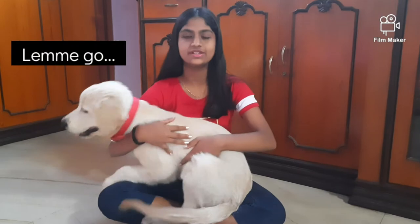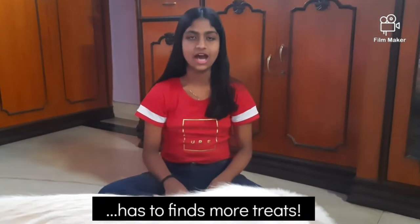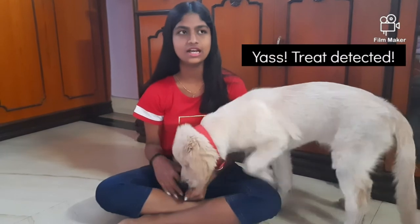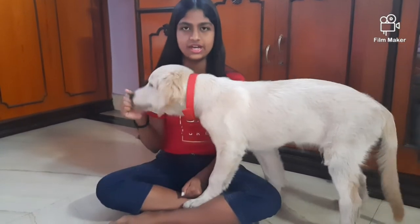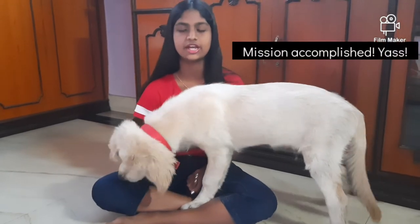Now we will start with the next part of today's training, that is high five training. The logic for high five training is very similar to that of shake training. We will hold the treat in our hands but a little higher and straighter than that of shake training.